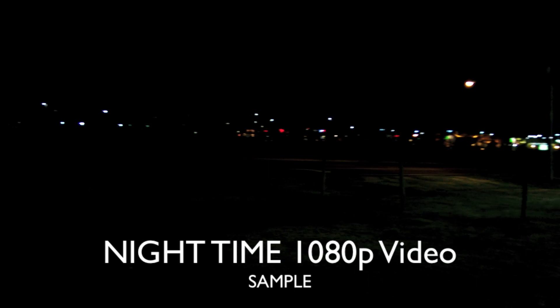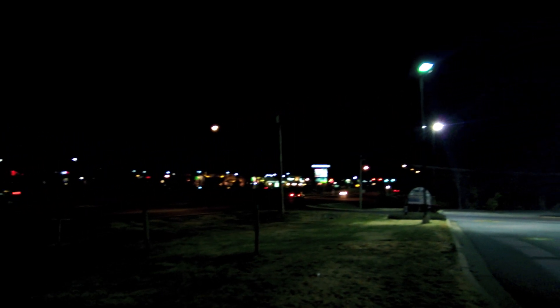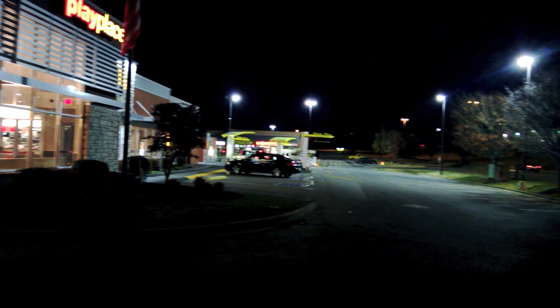Let's move on to the nighttime video. This is a 1080p video shot at night right by my house, and you can see it does pretty well in the nighttime. Some of the bright light is a little blown out, but it's not too bad. Here is a test of the microphone — I find the microphone to be very good on the Nokia Lumia 920, very sharp and very loud. The autofocus takes a little bit longer in low light, but that's a given. Overall you can see it's pretty clear video at nighttime and it does a really good job.